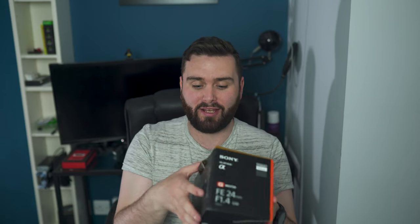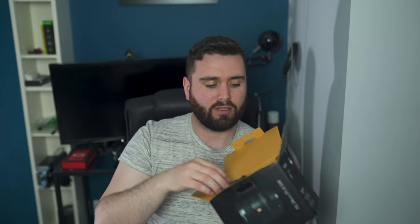So it comes in a nice box, smaller than what I thought it would be, but it is your typical Sony box with the orange — but it is black because it is a G Master box, which is always nice. This is my first G Master lens, so let's open it up and we shall see what's inside.